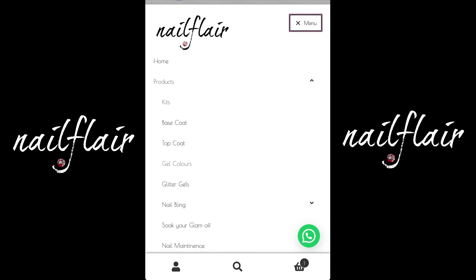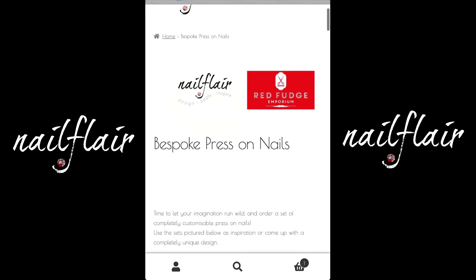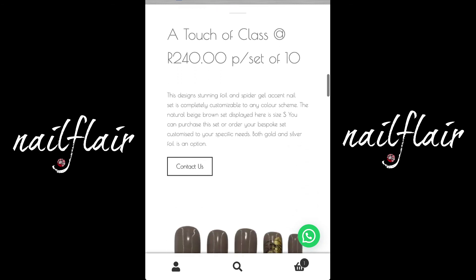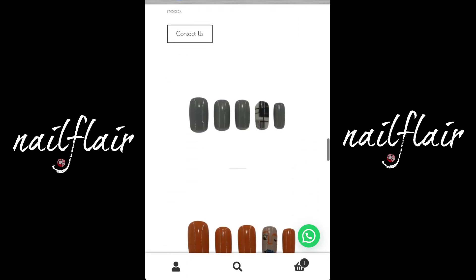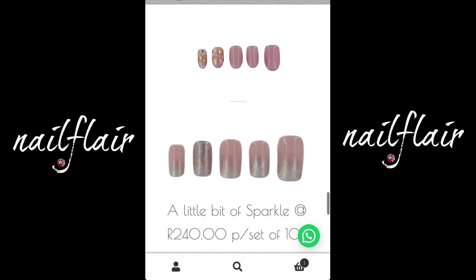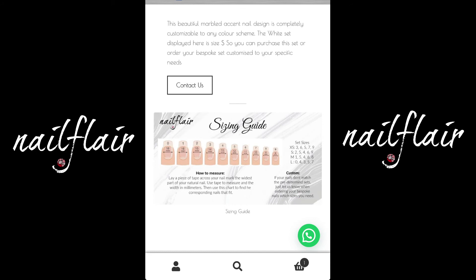Let's go back to our menu and to our bespoke press-on nails section. We're very excited about this section. As you go through, you'll see all of the beautiful sets of nails that have already been created by hand by our nail artist. These are just ideas — they're beautiful, but if they're not your fancy, go ahead and contact us and we can create a bespoke set of nails for you that is your signature and only yours.